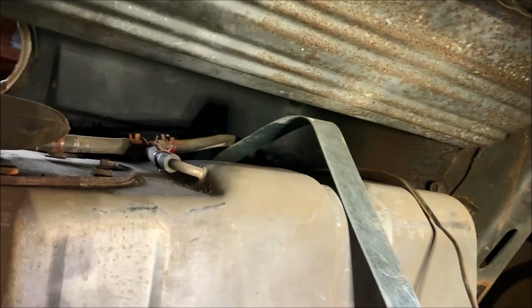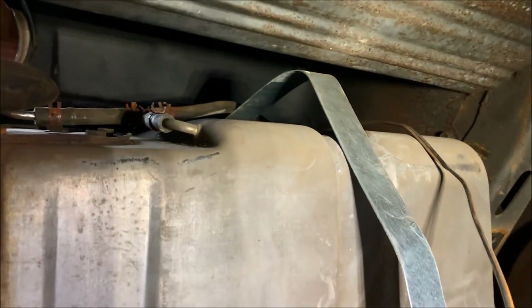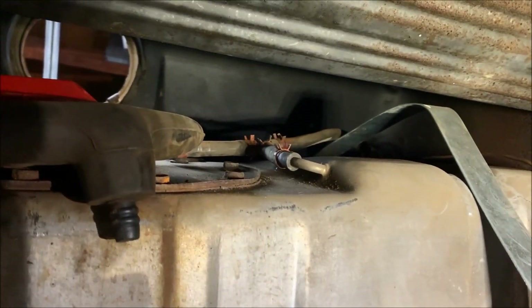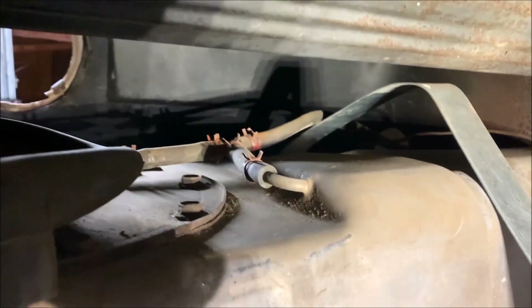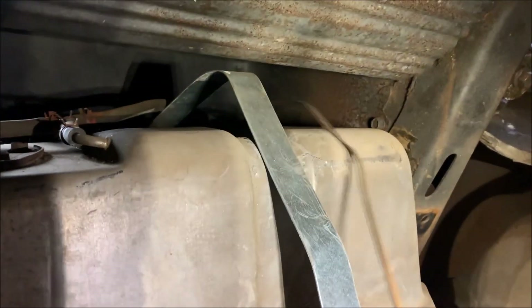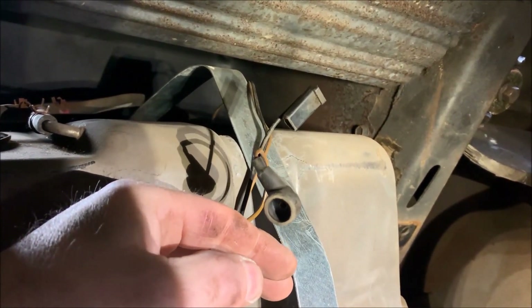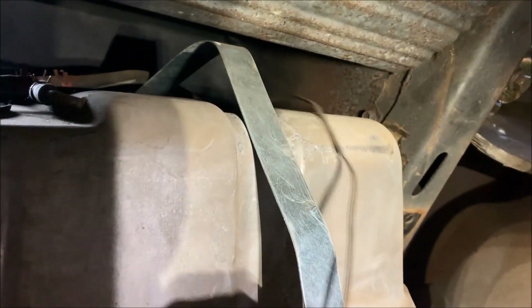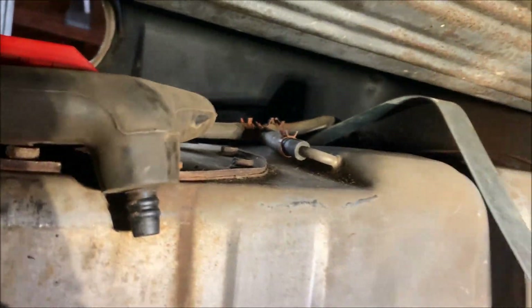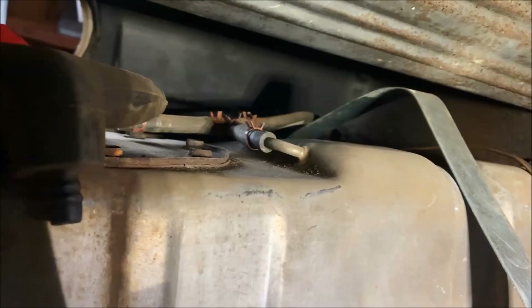We're rolling the tank forward to the point where it's going to give you access to the vent lines. There's a supply and a return on the left, and then there's a vent on the right. Go ahead and disconnect those, and then you're also going to disconnect the wiring to the fuel sender — one is for ground I believe, the other one is for the fuel level. Once we have those off, we'll be able to move the muffler out of the way and drop the tank down from left to right.